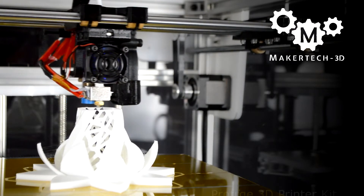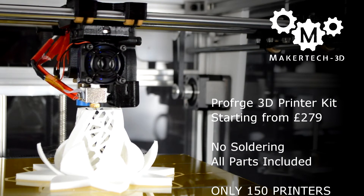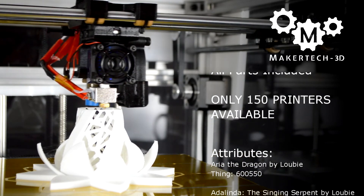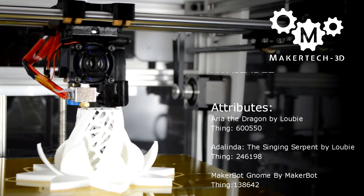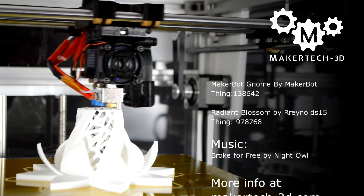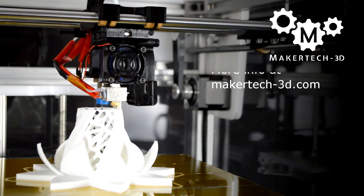The ProForge is an ideal 3D printer for anyone wanting a robust, large, reliable, and open source machine. It packs high-end features and integrated support for upgrades like OctoPrint or an enclosure. Only a maximum of 150 kits will be made for this project. More information can be found below and on the website. Thank you for your support.